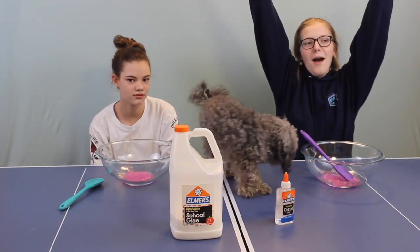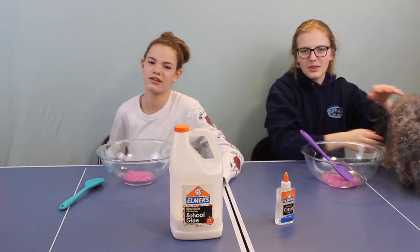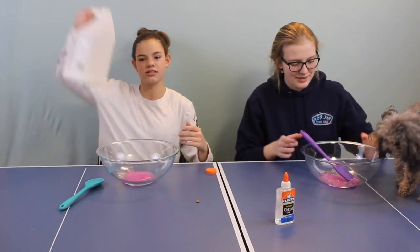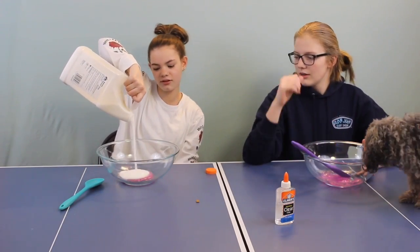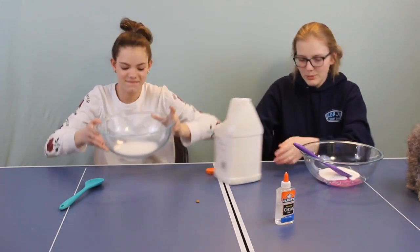Alright Brownie, white glue - good job Brownie! I was hoping for the clear one. Now we can use as much as this one because this is our last glue, and since it's a gallon - whoa it's so liquidy, look at it! Hopefully it doesn't mess up our slime. Whoa it looks so cool!